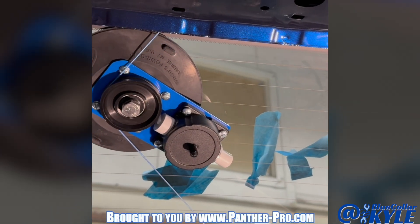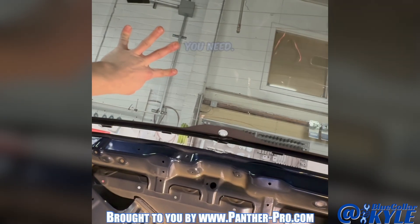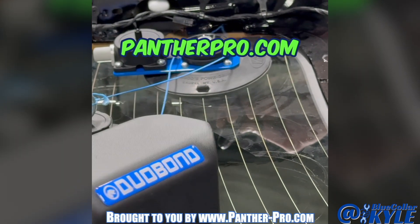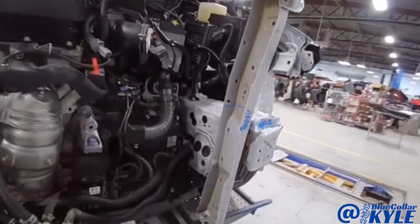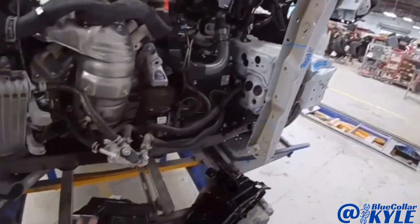So all you body technicians out there that have thought about doing your own glass work, this is the tool you need — it is fantastic. Be sure to go check it out at pantherpro.com. I'm going to start cutting this apart, get this frame rail section cut out, and then start fitting my new piece up.